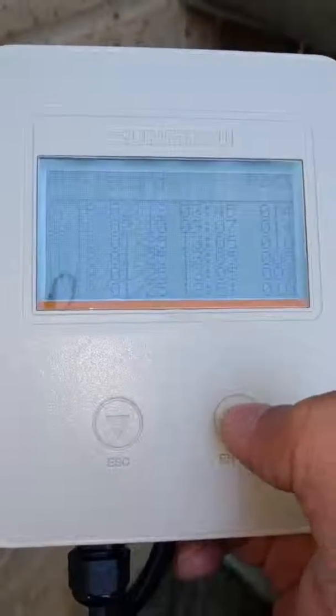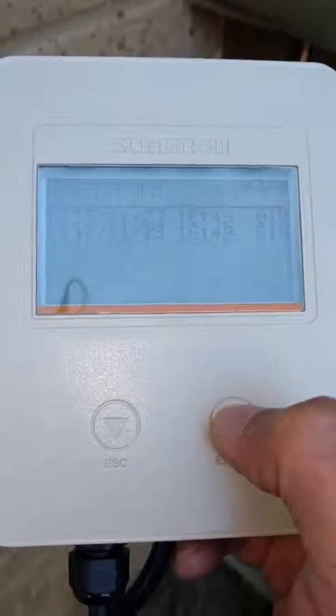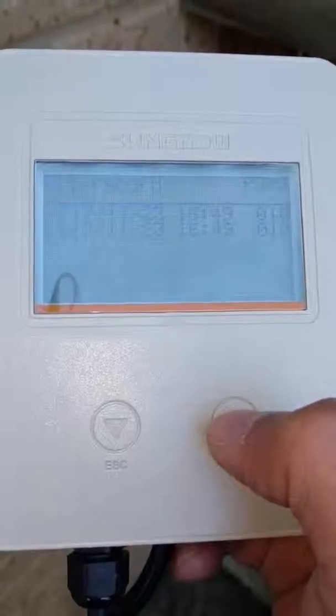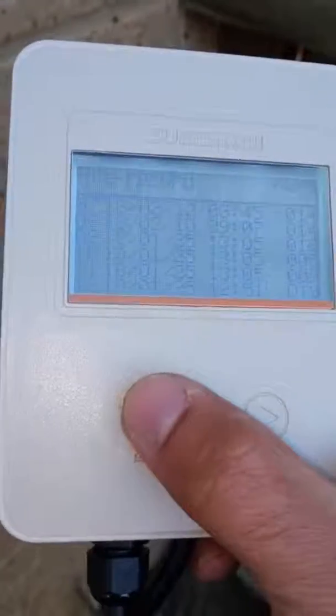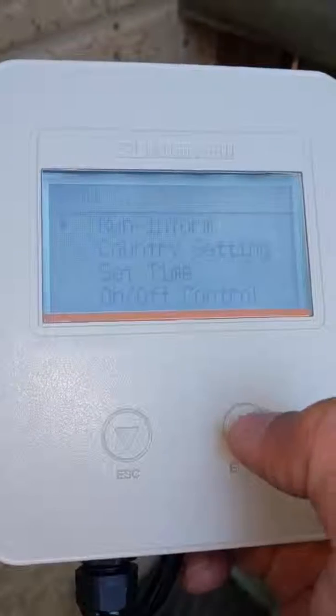Fault records logs all the faults your system has recorded for the time it's been operating. On this system, you can scroll through by pressing enter or escape backwards. As you can see, there are a lot of 014 and 010 errors — I'm going to make another video to talk about this error extensively. This error is a grid fluctuation error, which can be remedied.